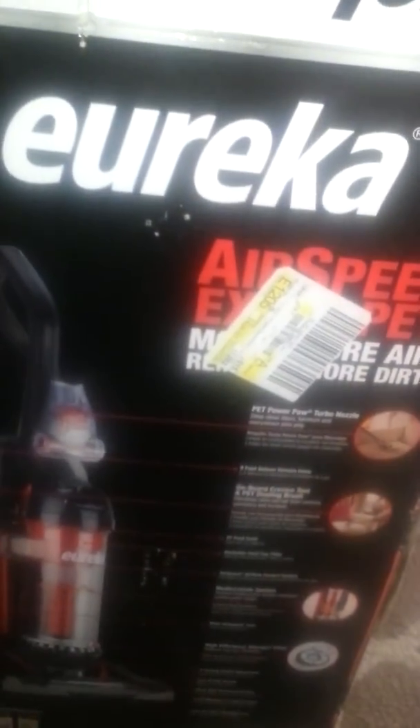I opened up the box and there's a crack — a big one. As a matter of fact, there are all kinds of little cracks on the base of the vacuum cleaner, on this side here. This whole part is cracked up, as you can see. So I have to go to Walmart and return it, which really sucks.